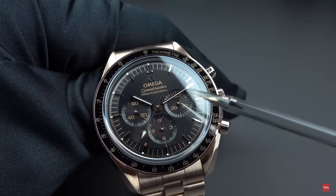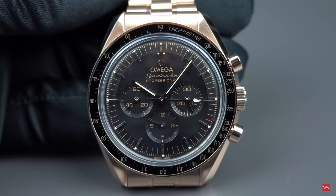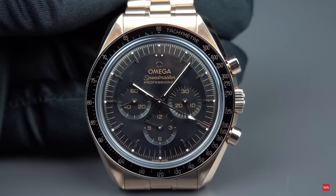The watch has three counters: a running seconds at nine o'clock, a 30-minute counter for the chronograph at three o'clock, and a 12-hour counter at six o'clock. Does the watch feature SuperLuminova? Yes — this is how the Sedna gold Speedmaster looks in the dark after being charged with a light source. You see dots indicating the five-minute indexes, the hour and minute hands, and the central second hand, all featuring white Swiss SuperLuminova with green emission. One difference from the steel version: here only a dot highlights the index, whereas in the steel version SuperLuminova is applied on the entire index.